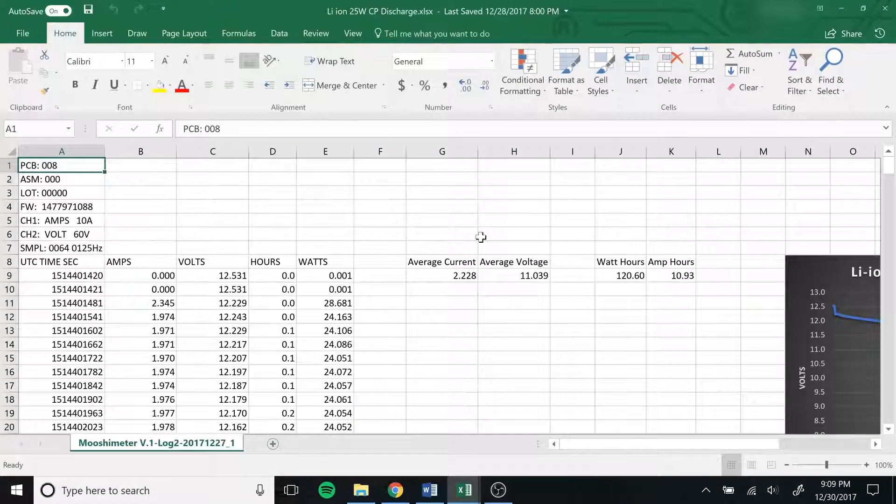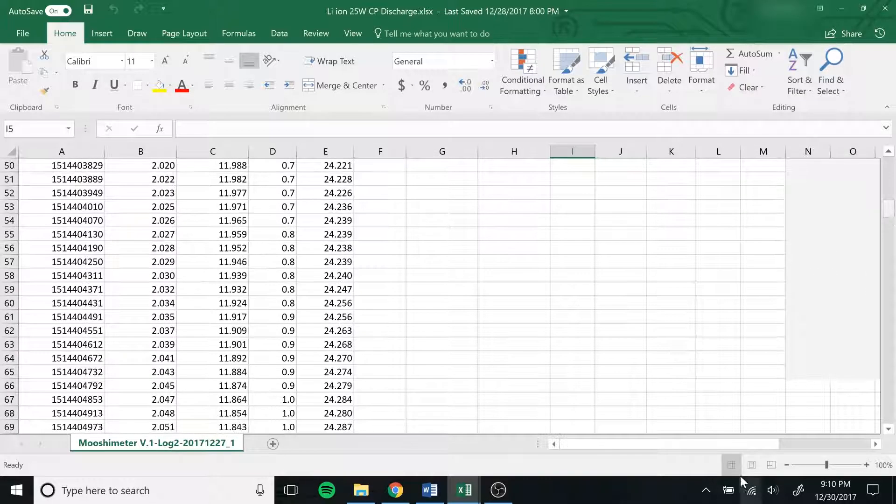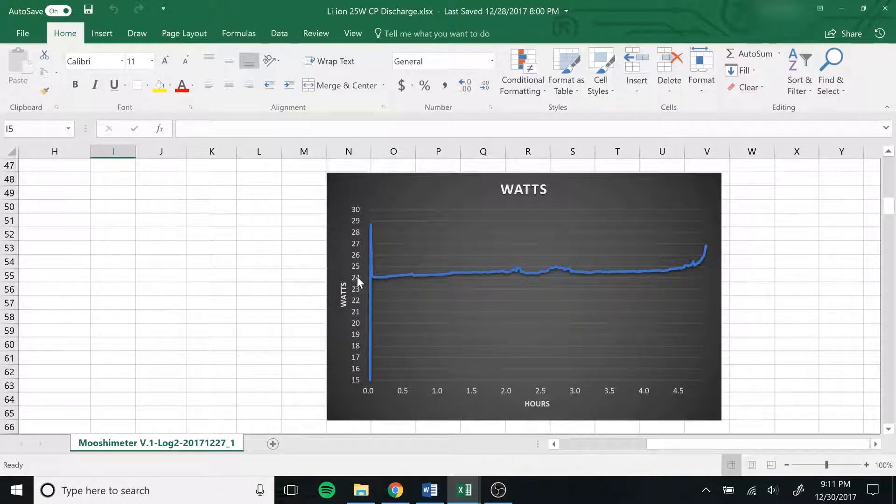So that's the basic test setup — we'll go ahead and take a look at the data now. I've got a couple of spreadsheets here; we're going to look at the 25 watt curve first. I've got the average current and the average voltage, and using those I've figured out that we have roughly 120 watt hours pulled out of the pack and about 11 amp hours. I also figured out the number of watts going to the input throughout the test, so this is a wattage graph over time.